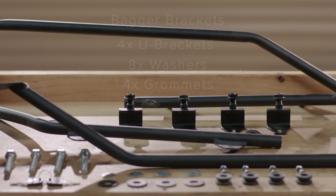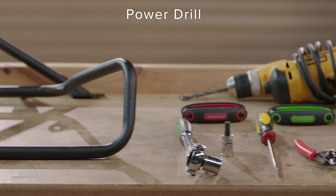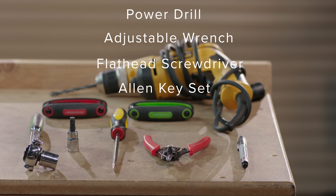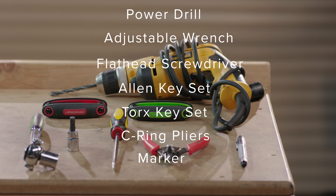In addition to the included kit, we recommend the following tools to complete your installation: a power drill, adjustable wrench, flathead screwdriver, Allen key set, Torx key set, C-ring pliers, and a marker or paint marker.